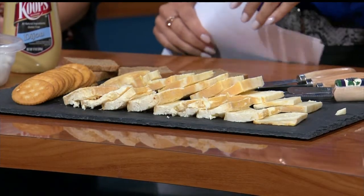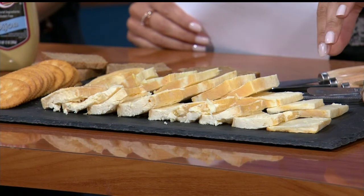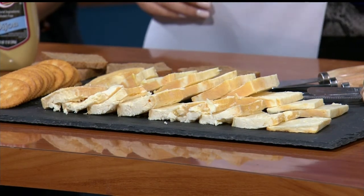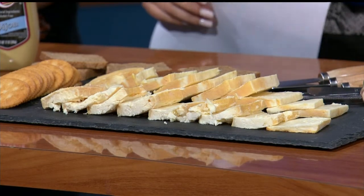Liar, liar, pants on fire! You said it was good. I promise it's not as bad as they say. So this row here, the second row, it's the younger aged Limburger, so it's a little more firm. So we'll all go for that one — that's more mild. The one in the front, closest to the cameras there, that has a couple more months to go, so it's not quite ready just yet.